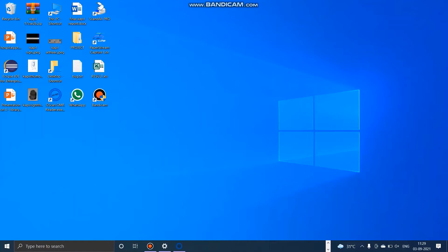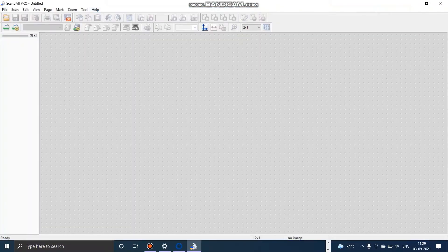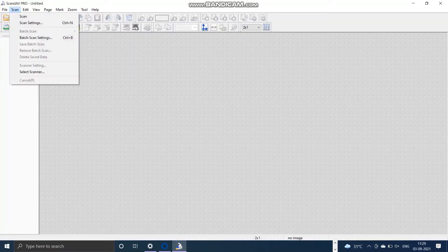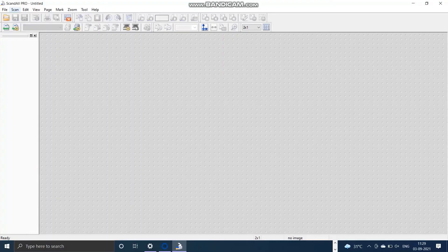For scanning we will be using Scanned All Scan Pro software. Once we click on it, we will first select the scanner. In the scan option, go to the drop-down and select our scanner — it will be shown here. We will select it and then go to scan option again.